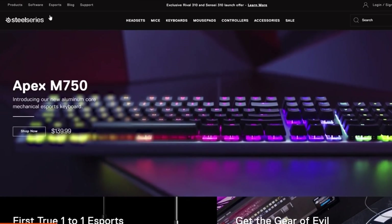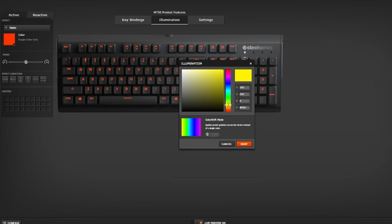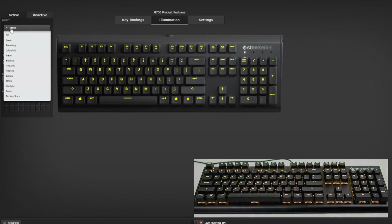You'll first need to connect the USB to your PC or Mac. Next, you'll want to be sure Engine is installed and updated. If the Apex M750 device card is illuminated, then you have successfully connected your keyboard. The Apex M750 comes with all kinds of templates for you to customize your keyboard.